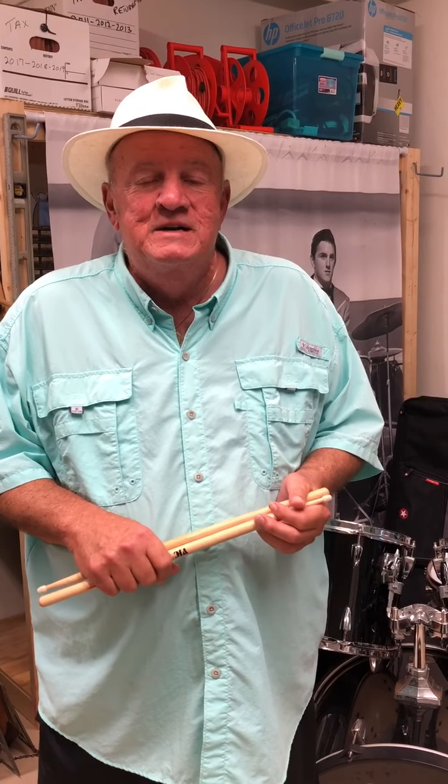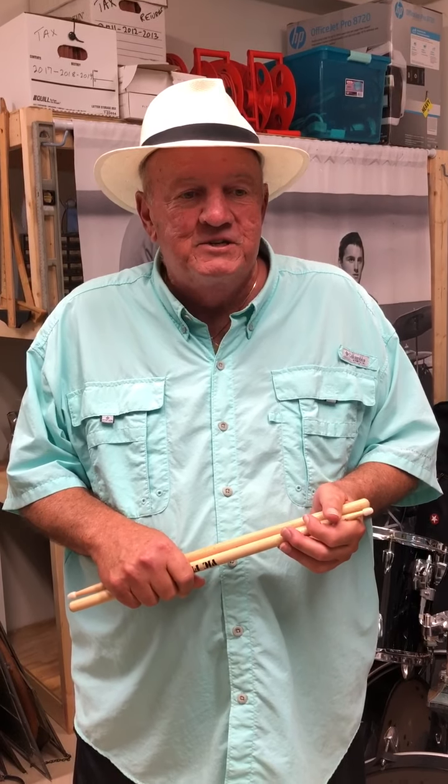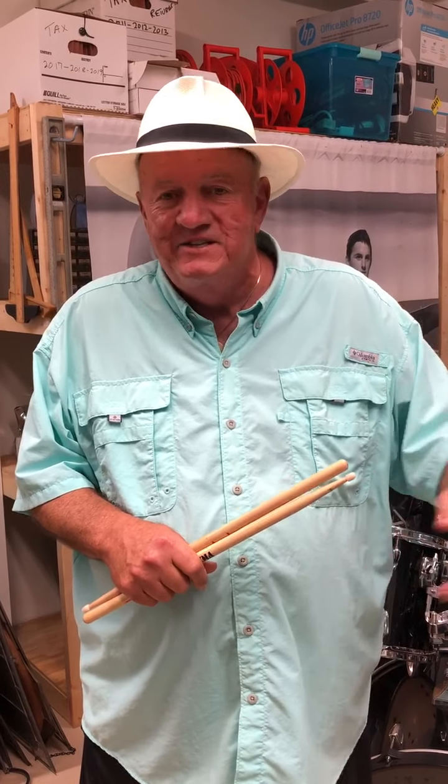I worked as an orthodontist for 45 years and all that time I played music — not full-time but part-time — and now that I'm retired I play music almost full-time. I play in concert bands, symphonies, jazz bands, big bands, Dixieland bands, whatever I can get.